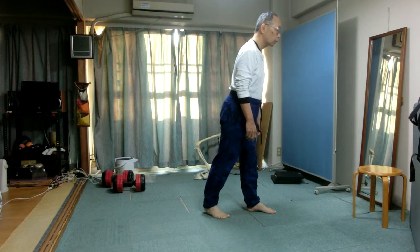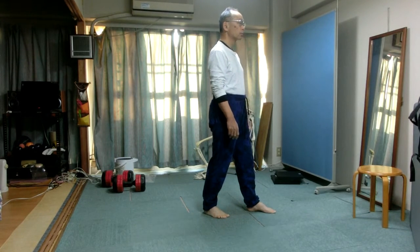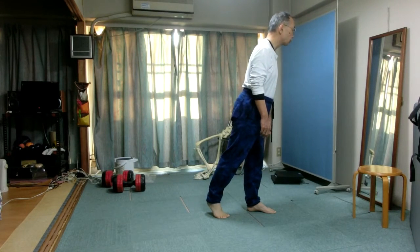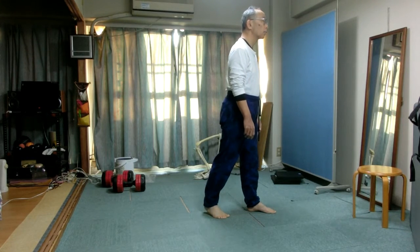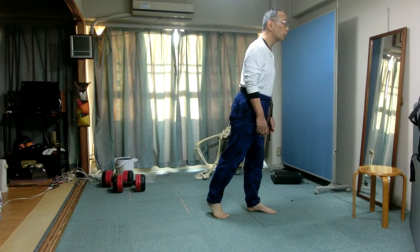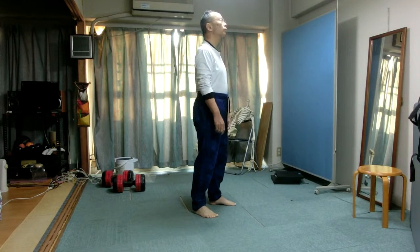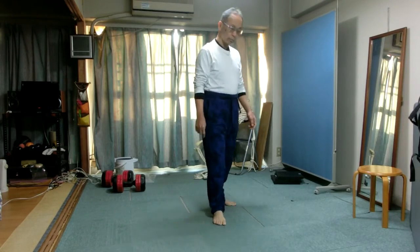Pay attention to the right knee. Feel the distance between the floor and the knee. How does it change as you lean forward and lift the heel? Of course, the knee comes closer to the floor. Take a moment of rest. Walk a bit to let the feeling of being stretched go away.